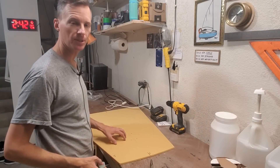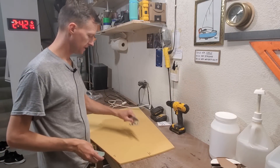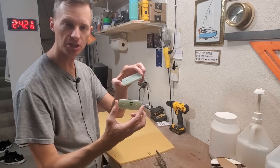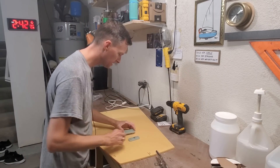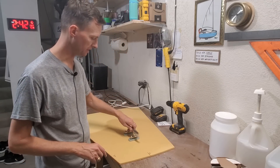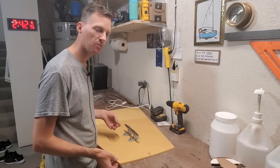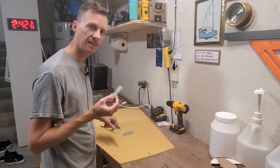I've brought the foredeck panel over to my workbench, and we know we're going to have a big cleat on the foredeck, so where the bolts will pass through, I've cut some G10, and this will replace the core. I've got to cut out a small section of core and put these in, so that when the bolts pass through and we tighten them up, it won't compress the foam core. It'll have this pretty much uncompressible G10 as the core.